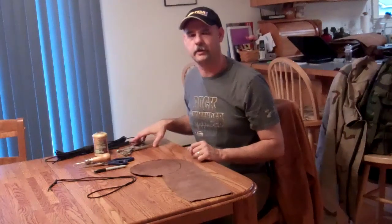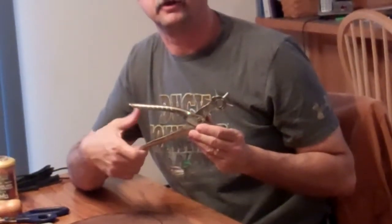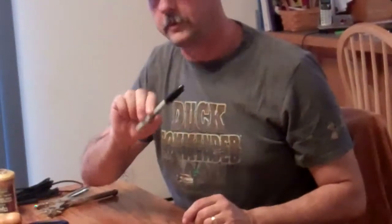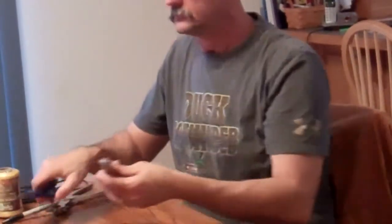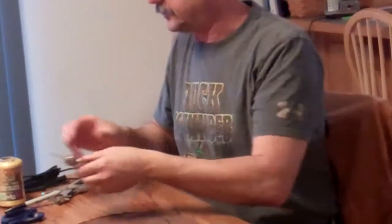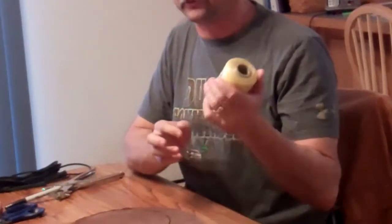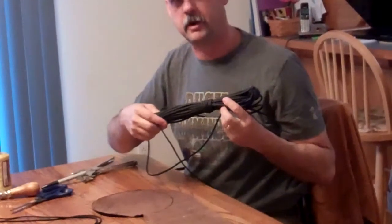I only have a couple of basic tools, and I got Hunter as my cameraman today. So Hunter, if you'll zoom in for me here for a little bit, we'll take a look at the tools we're going to use for the projects coming up. First of all, I have a leather punch, a Sharpie marker, a good heavy-duty pair of scissors. I have a stitch-all here, and this has wax thread in it. But I also have a large roll of artificial sinew — we'll use that for a couple of our projects — and also some 550 paracord.